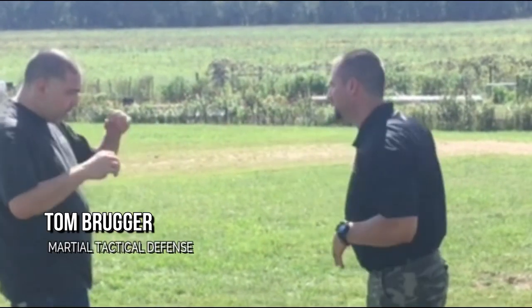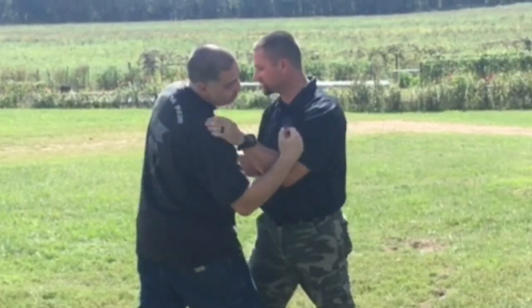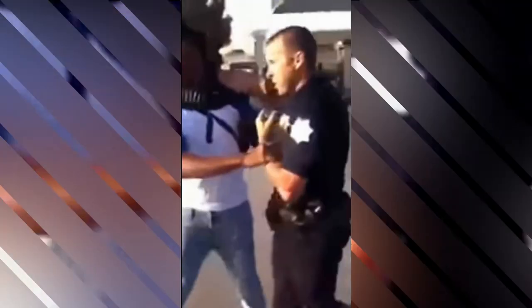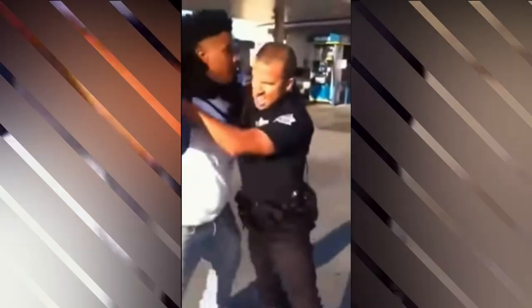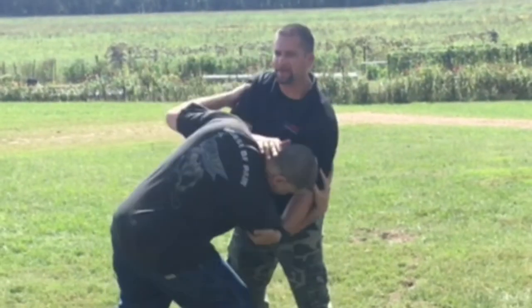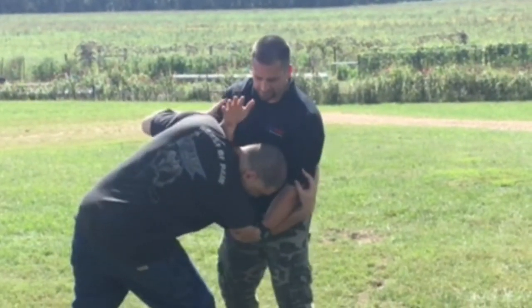I'm going to show you a basic throw you can do off that same guard position. Whenever you're ready to come here, if I get caught and I'm not doing a good job, all I have to do is just bend my arm down. Look what I did to his skeletal structure — he's not very strong right now. By taking him down I can just put my hand on the back of his neck.